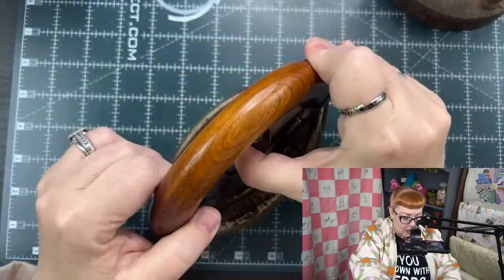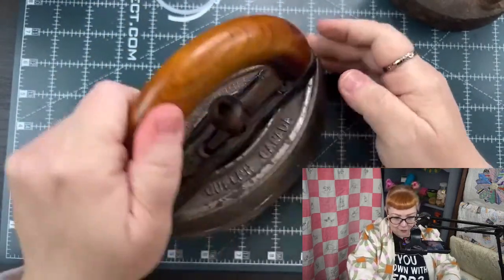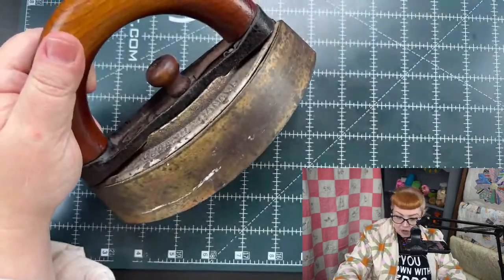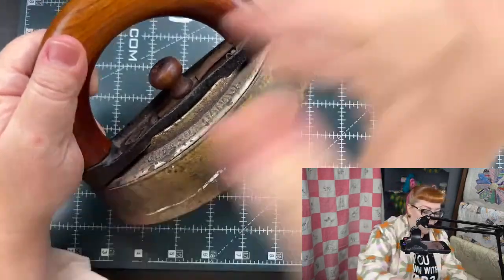These irons had other inventions as well. Instead of this being a solid brick — which this one is very solid — they would later put other materials inside the iron so that the outside would get hot and stay hot, but would be less damaging and also lessen the weight. So you will see irons that say they have asbestos in them — they will actually say 'asbestos iron' on the actual iron — and they have asbestos inside in order to keep the weight down.